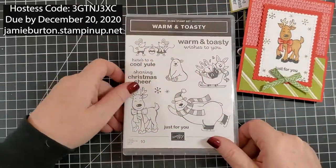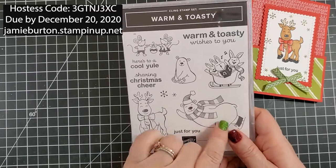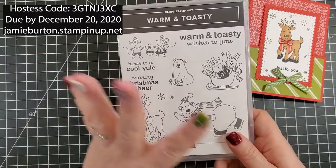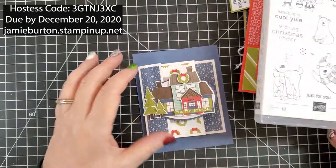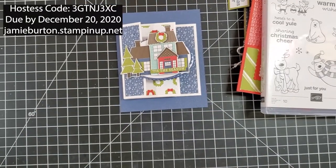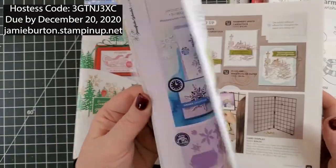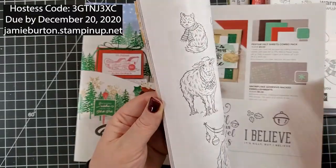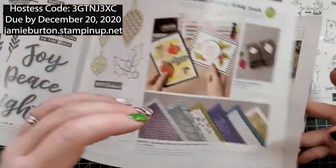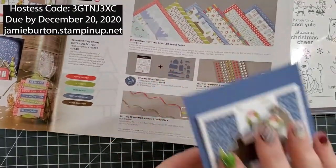For both of those cards we'll be using the Warm and Toasty stamp set. I used this a couple months ago and we only use this guy, so this time we're going to use this one and this one — Sharing Christmas Cheer and Just for You. The snowflakes we're using come from this cling stamp set. We are also using these papers. Let me quickly flip through my mini — this is the last month you're able to order from this catalog. The paper is called Trimming the Town designer series paper.